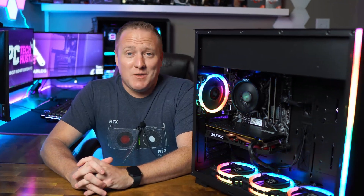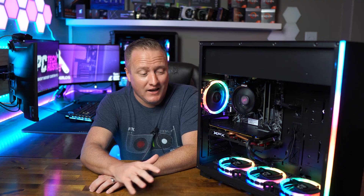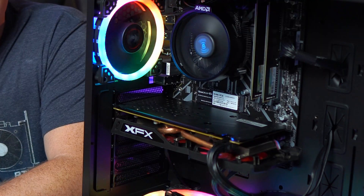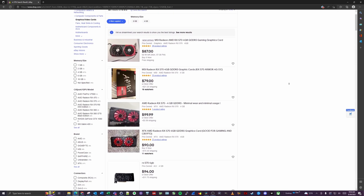I cannot be more excited to talk about this next part — the GPU, the heart of what makes a gaming system and what was such a pain about a year ago to find. The RX 570: in the parts hunt video we found it for $155. I didn't buy the parts that day, and a couple weeks later I managed to find another RX 570 for $130 — already coming down quite a bit.